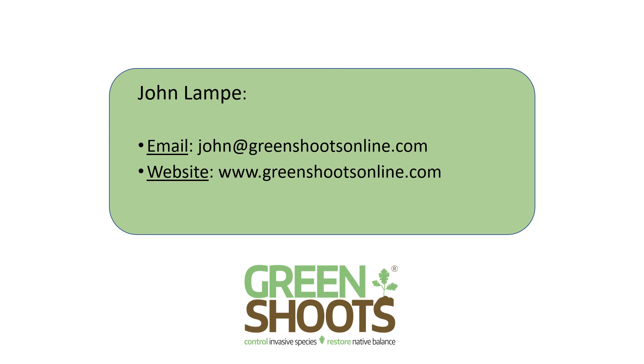That's it for part one on the Green Shoots stem injection system. If you decide you want to treat your knotweed stand with injections, check out part two which will show you how to do the injections.